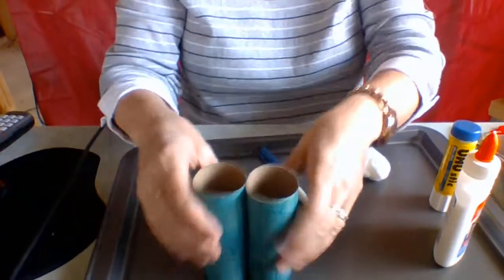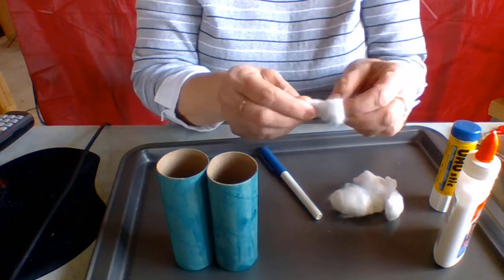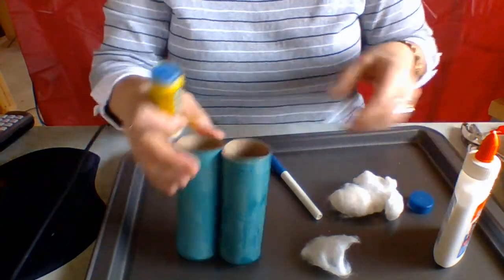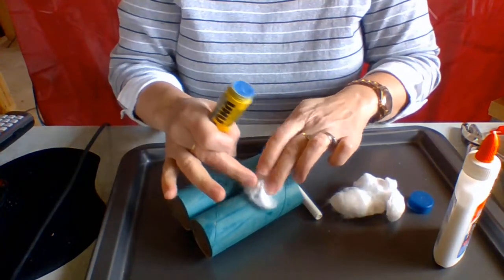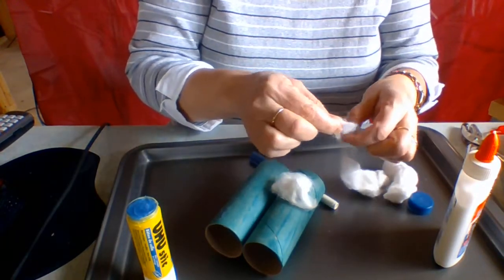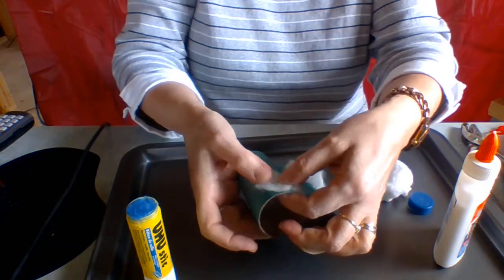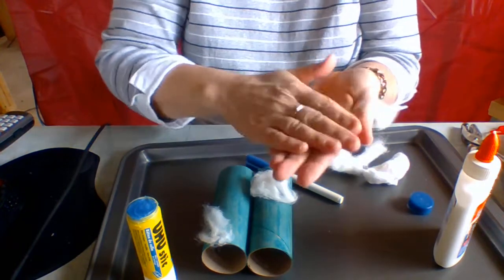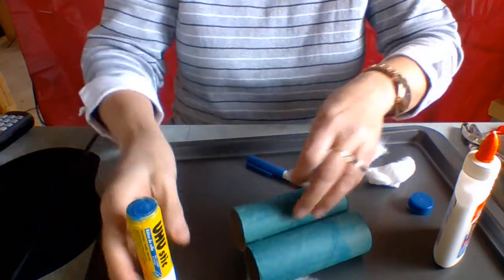We've got the toilet paper rolls together. Now we're going to get some cotton balls - if moms or dads have some at home. I'm going to use my glue and put some cotton balls to make our binoculars look just like the sky. I'm going to make this nice and thin - like the cirrus clouds, I think. And then maybe some puffy clouds on the other side, so I'm going to roll it up into a ball and put it on the other side and make them like a mountain.